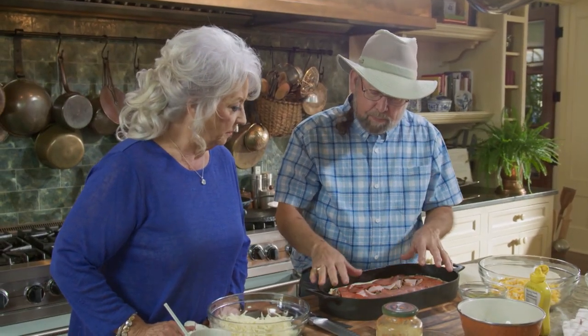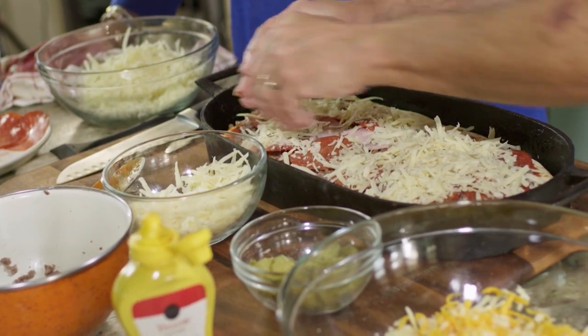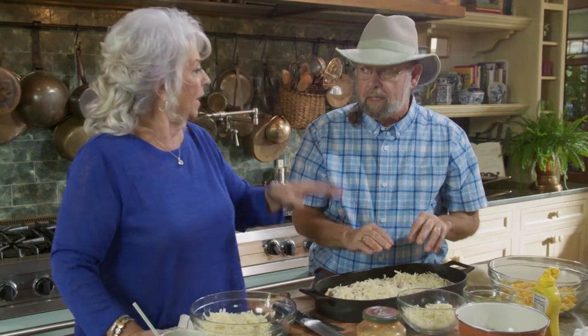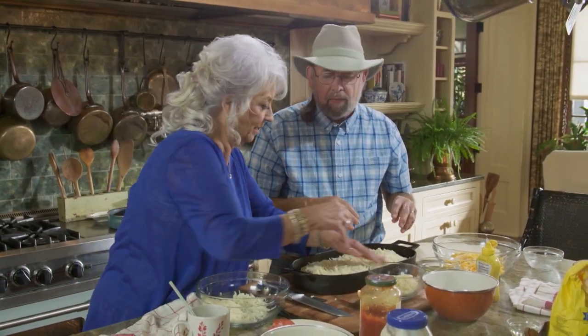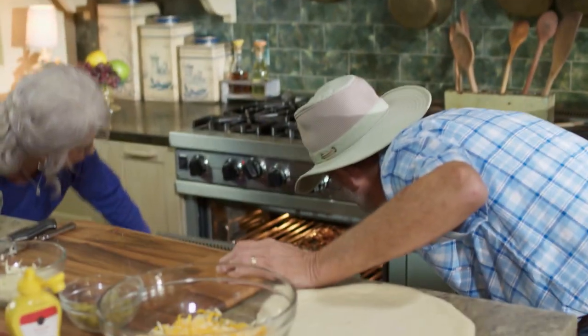So here I put some ham, pepperoni, Parmesan, mozzarella, and sharp cheddar. I just don't like the cheese getting hard and browning too much, so we'll be careful with that. Mozzarella just belongs on a pizza — it was made for it. Like you and me. We got them in the oven. We might better check on this one too. A lot of people cook their pizza on a green egg outside on a grill — they say that's wonderful. We'll see y'all back in a minute.